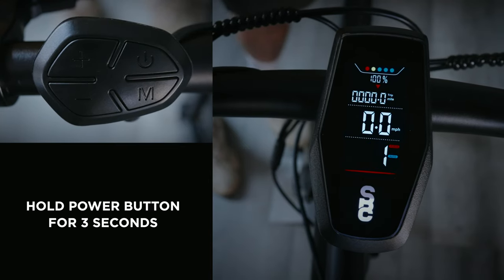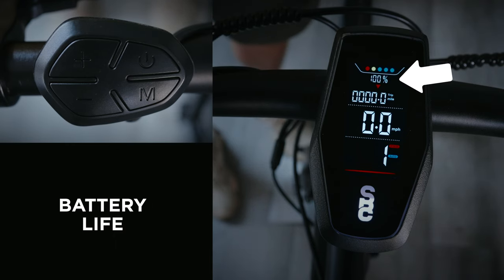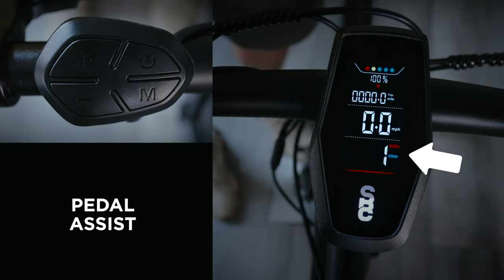Once your bike is on, you'll see the main menu. From here, you can monitor your battery life, trip mileage, current speed, and level of pedal assist.